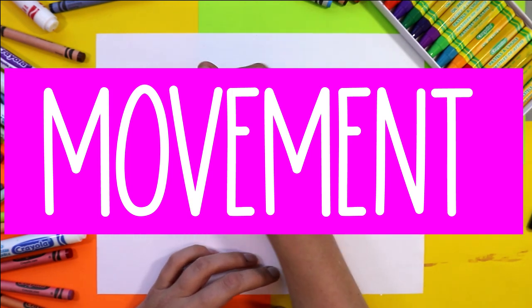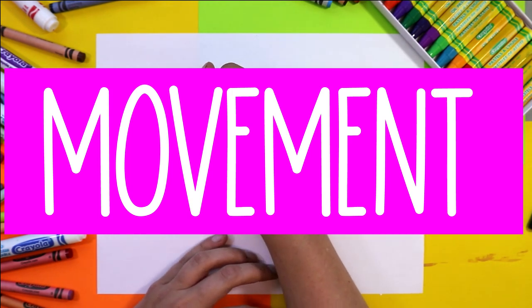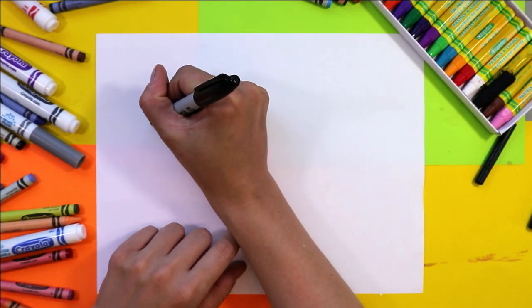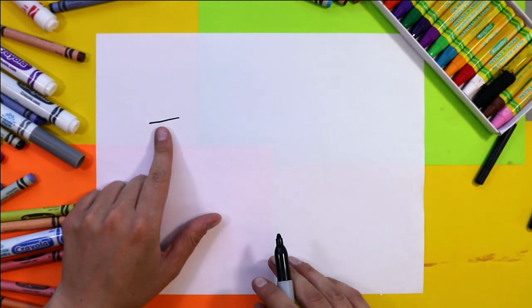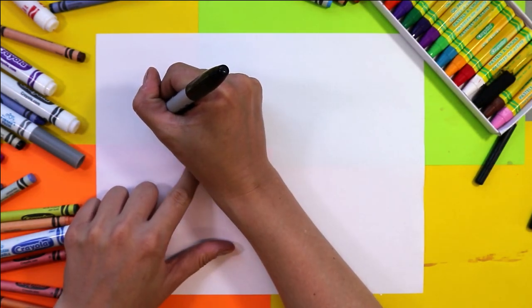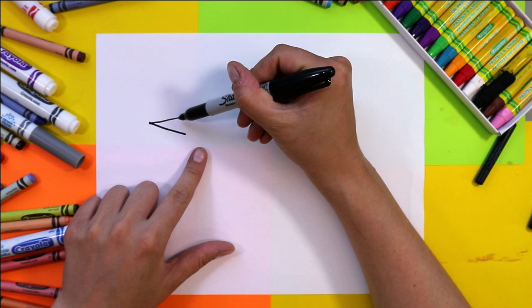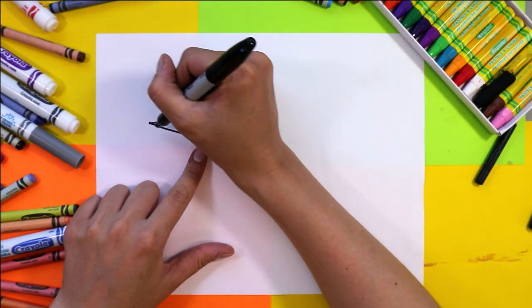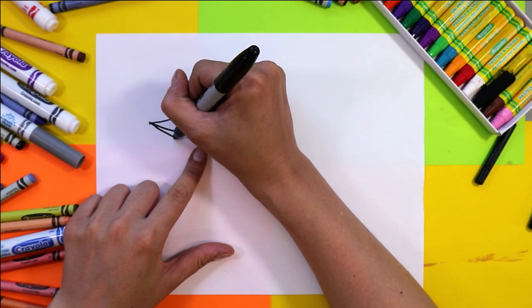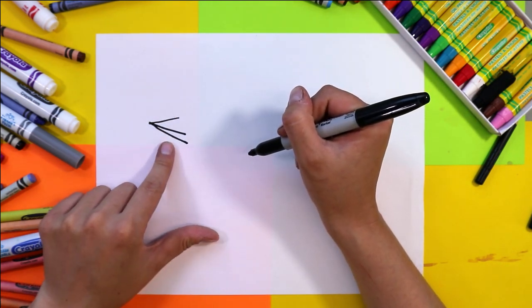We're going to be drawing a bird. The first thing you want to do is start off with a beak on this side of the paper. Draw a line outward. Next, bring that line in going past the first line, then draw a third line just like that.